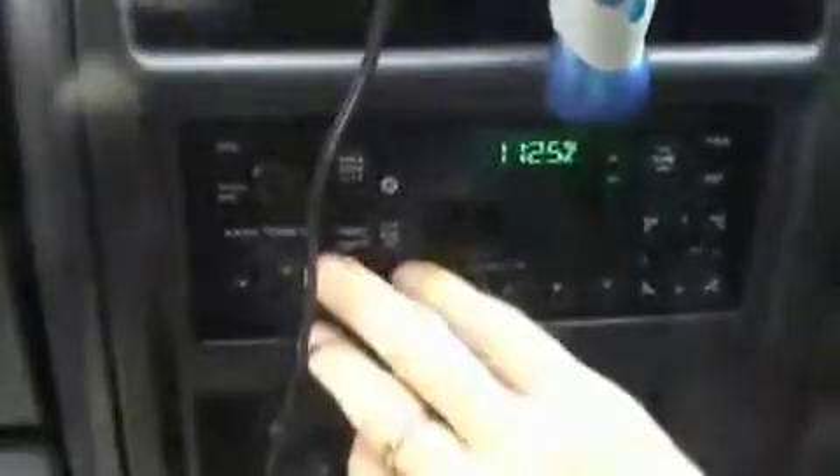Now you'll also notice that in the cassette player there is a special cassette that transmits input, so you can put it in there and it comes out the speakers, allowing you to use other electronic input.